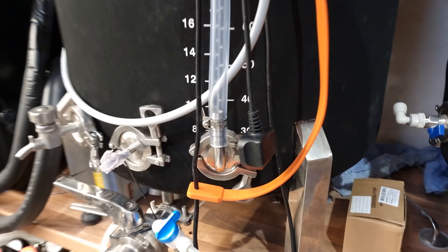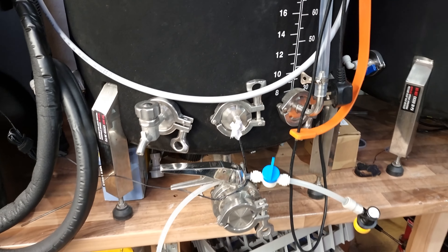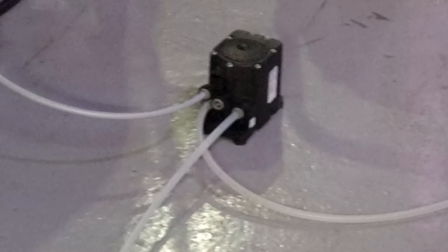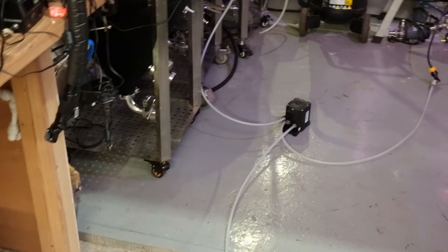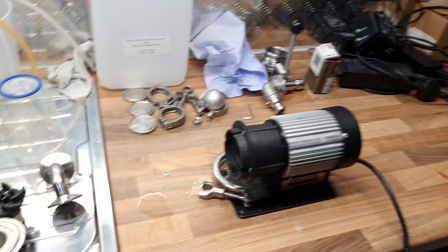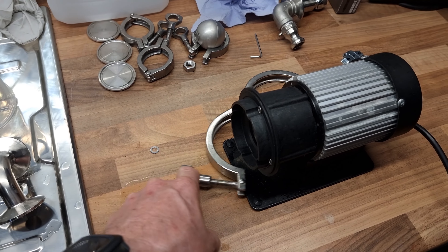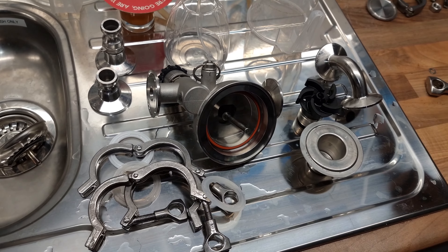I've been thinking about this - it's not a system I'm going to use. It'll take sort of forever. The idea is good enough, but I spoke to Chris, Harrybrew69, and he said they're not really as hygienic as people think. So I've got this Blichmann Riptide, which is fully tri-clamp dismantleable, so I'm going to soak everything in Peracid and reassemble it.